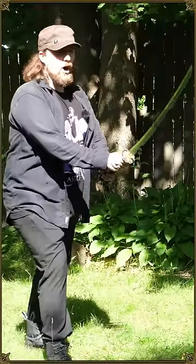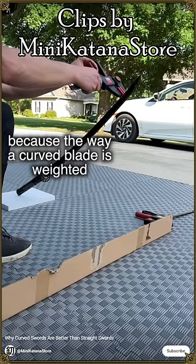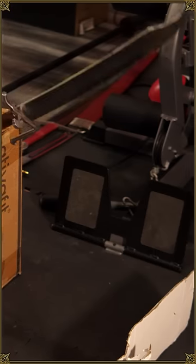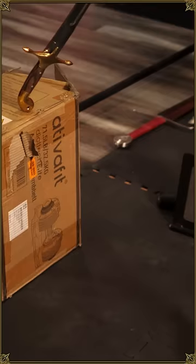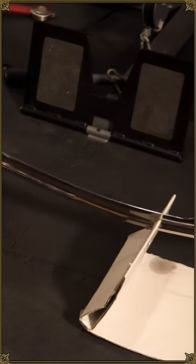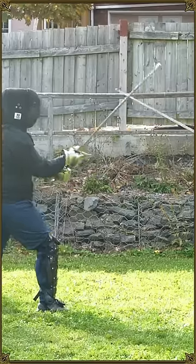The idea that curved blades auto-align apparently comes from the observation that if you let a curved blade free fall, it'll self-align. Funnily enough, when I tried it, a broad straight blade self-aligned, while a strongly curved narrow blade did not. It only stayed aligned when I let it drop from a straight position to begin with. It probably has more to do with blade geometry and overall mass distribution than straight versus curved.